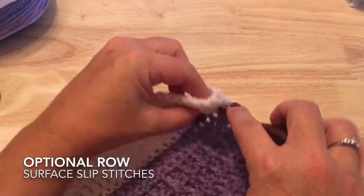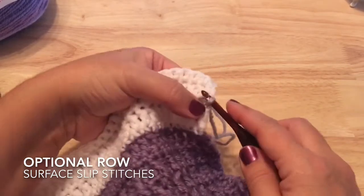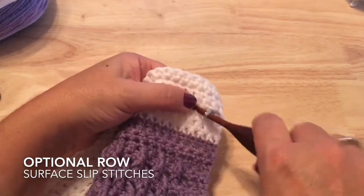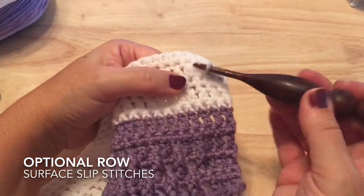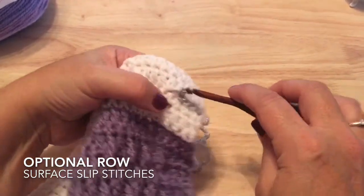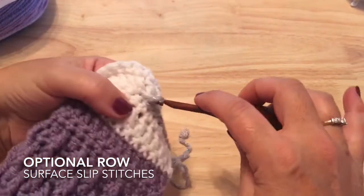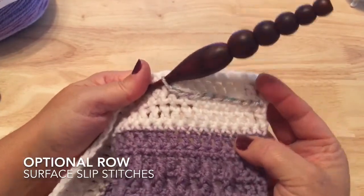The most important thing when working surface slip stitches is that your yarn is in the back behind your work. Keep your working yarn behind, insert your hook down through the stitch, pull the working yarn up and through the loop on your hook for a slip stitch. I used to struggle with this until it was described that the hook is almost working like a sewing machine needle — going down and pulling up the loop through the loop on your hook. I recommend working this soon after you have worked stripe two so there's less bulk.